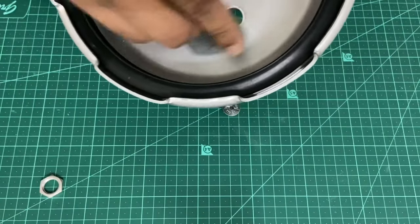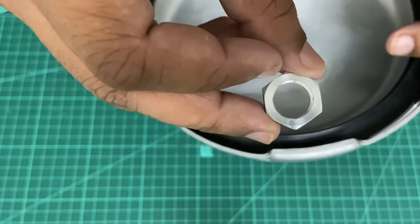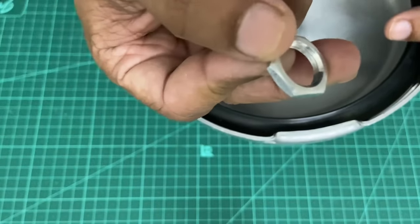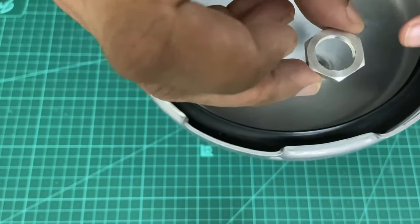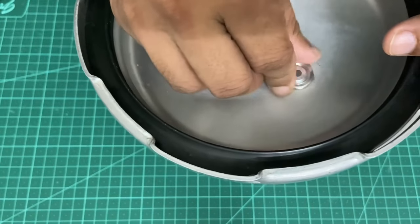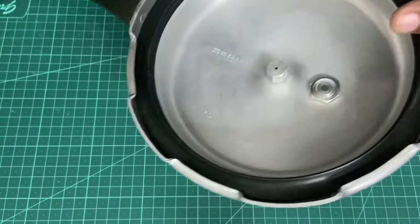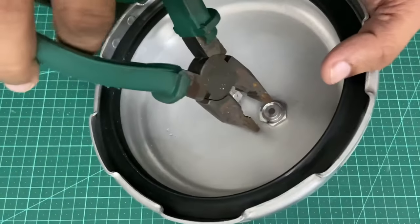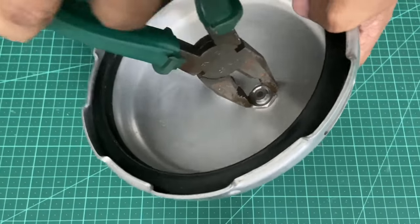Of course you will also have to clean this side. This particular hex nut has two surfaces — one is a flat surface on one side and the other is a slightly chamfered surface. You need to ensure that the flat surface is facing the cooker lid.